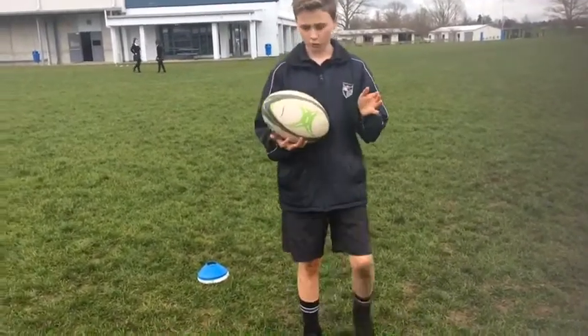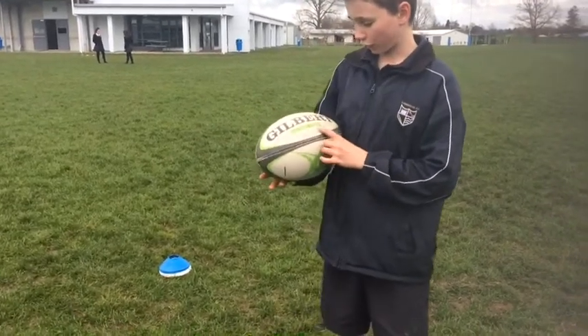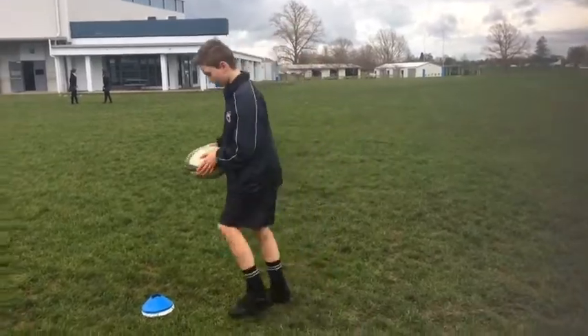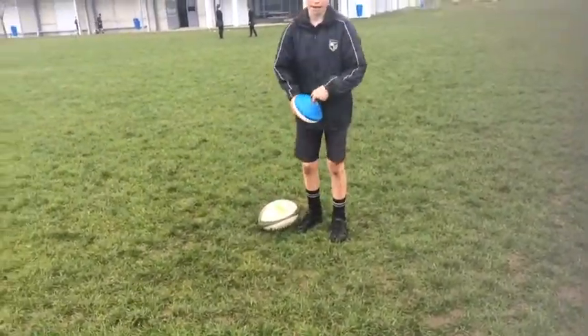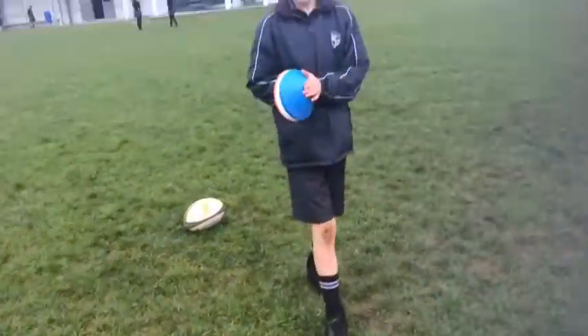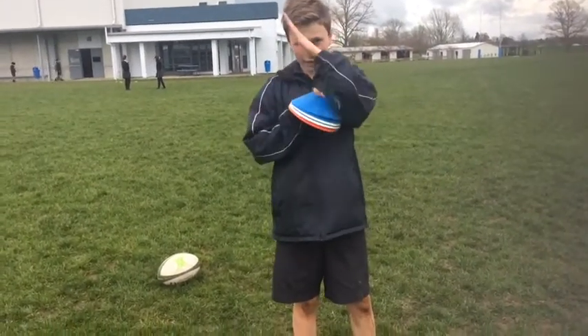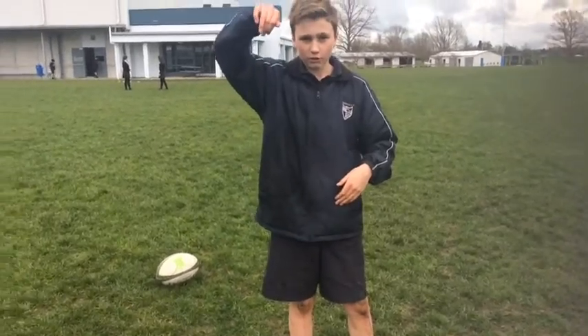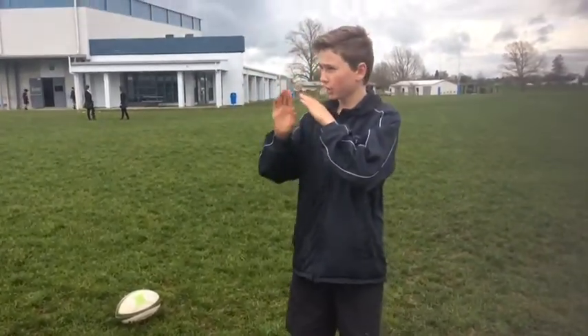This is the ball I prefer to use — it's my new Gilbert size 5 Vector TR. Real good, nice and pumped, not too pumped, nice and hot. But the real master is you've got to have a good kicking tee. I like to get height under the ball, so I like to use multiple tees to get the real height and velocity under the ball.